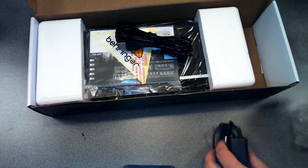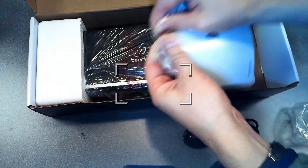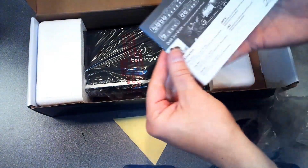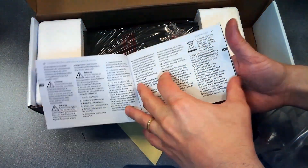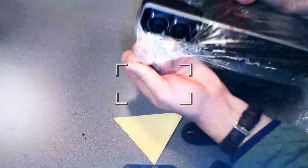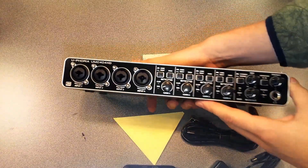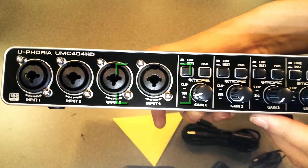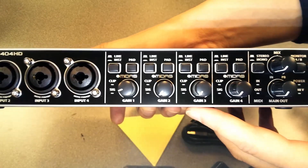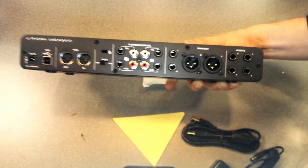It has 48-volt phantom power, which I was using when I tested this product. There are analog inserts for external effects such as compressors, powerful headphone outputs, and level control for monitors A and B. There are signal and clip indicators for a perfect overview. Main outputs are balanced XLR and quarter-inch TRS connectors. The build quality is not as good as the Focusrite, but you can throw this in a laptop bag and it's not going to fall apart. It has a three-year warranty and is engineered in Germany — a really good product.